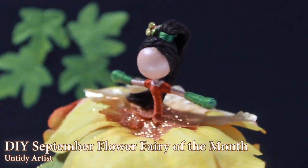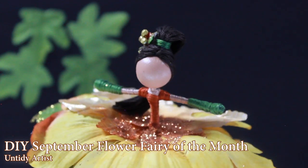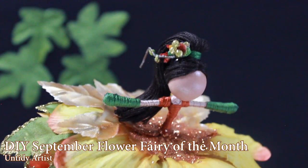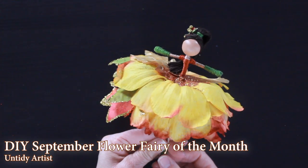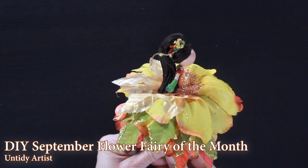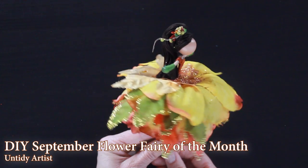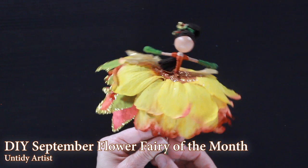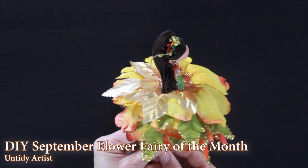Hey guys, welcome back. Today I'm the Untidy Artist. I'm making the September Flower Fairy of the Month. This is a series that I started in December where I have done a different fairy for each month of the year. This is the September Flower Fairy. She's inspired by all of the beautiful fall colors. We have tons of leaves changing around my house and it's just so beautiful, and that was really the inspiration for this doll.